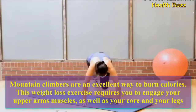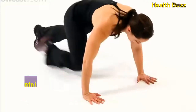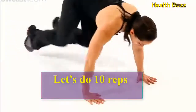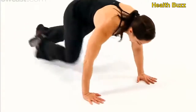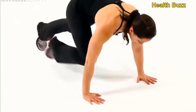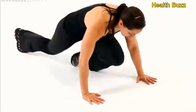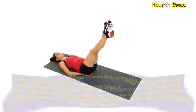This weight loss exercise requires you to engage your upper arm muscles as well as your core and your legs. Let us do 10 reps: 1, 2, 3, 4, 5, 6, 7, 8, 9, 10.